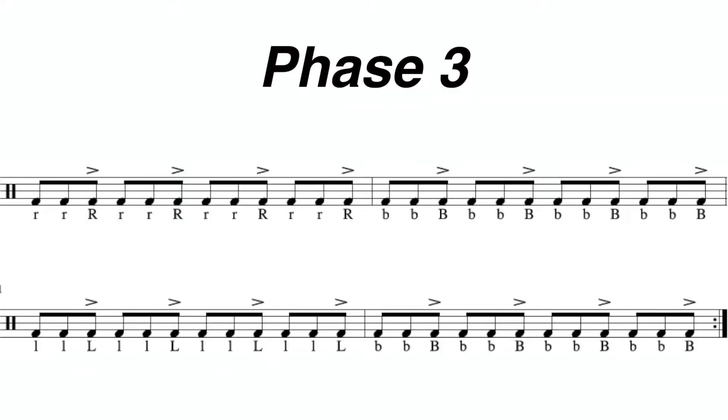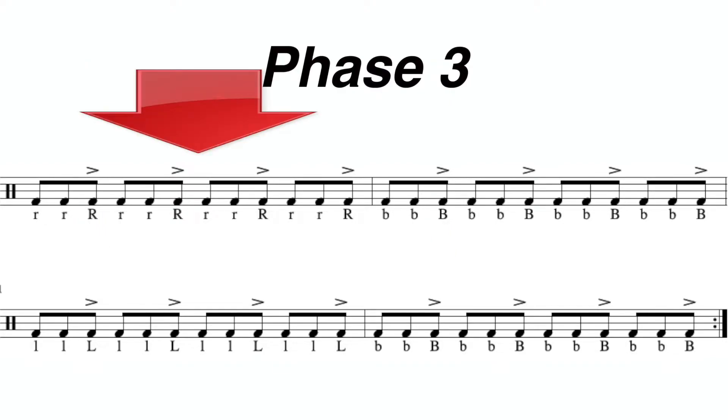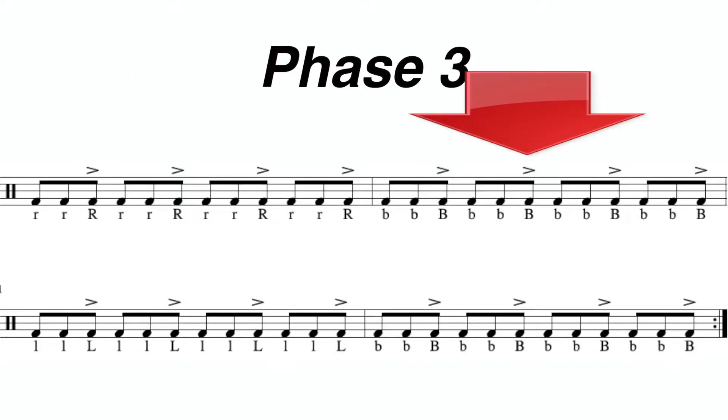Looking at the last four measures, you're going to play each of the accents on the third partial. Looking at the first measure, you're going to play all right hands. Looking at the next measure, you're going to play both hands.